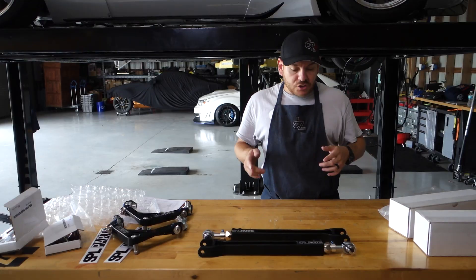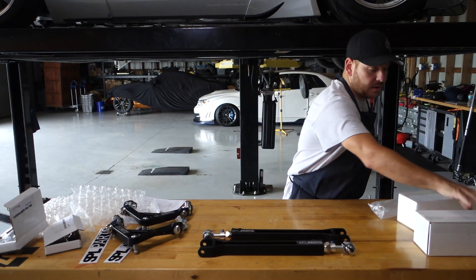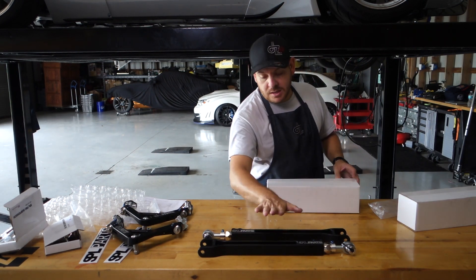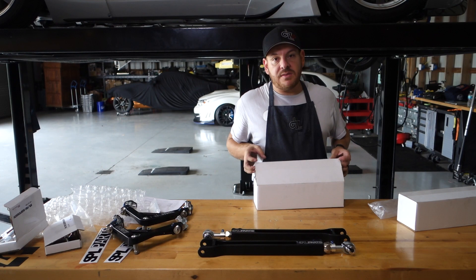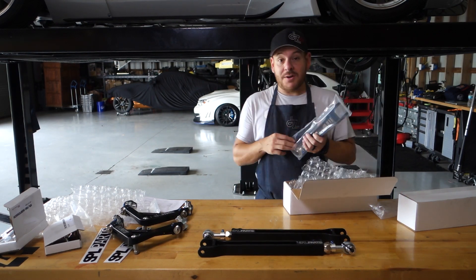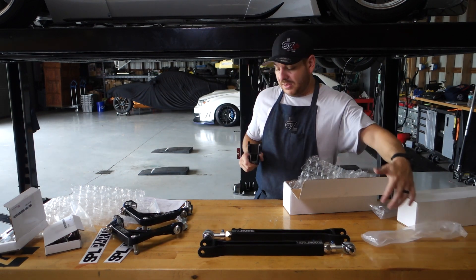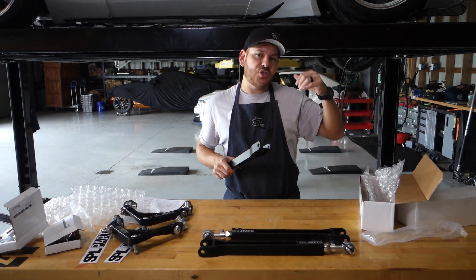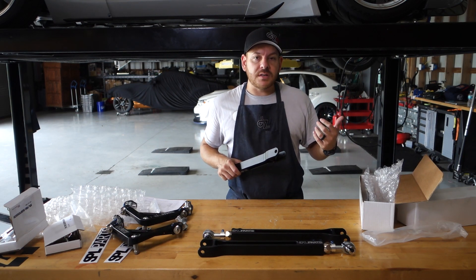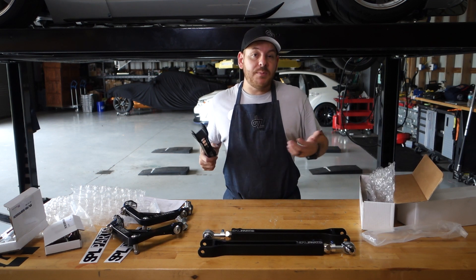We also got traction arms. So this is camber, this is traction. The toe arms are going to give me the adjustability, and the traction arms are going to make sure those adjustments don't slide and don't change. This is a nice piece because the stock suspension can be a little mushy.